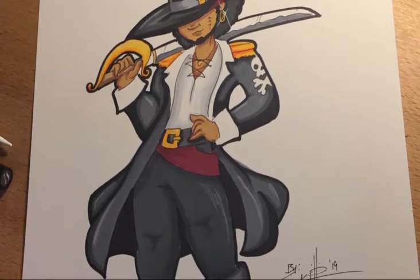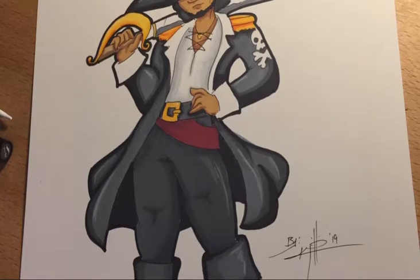This is your head artist Kida, with my custom OC Pirate Shadow Mane the Pirate. Hope you enjoy.